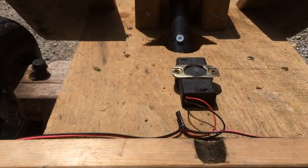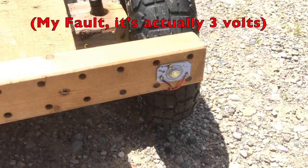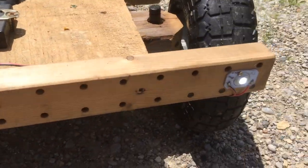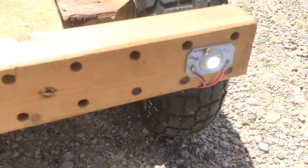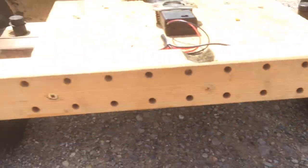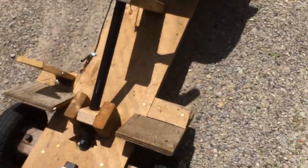Another thing I have up here is a battery box with 6 volts, and it powers two high-power LEDs. Turn it on — you don't need them now because it's daytime, but they're pretty cool. Let's see, on and off. So yeah, I have those at the front.